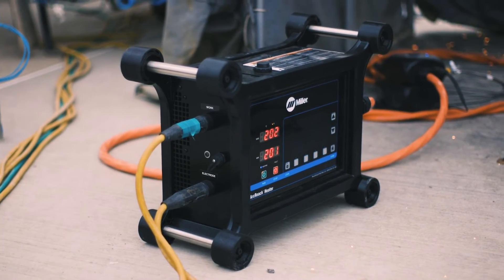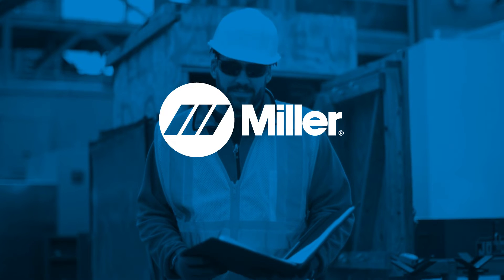And those are benefits anyone can warm up to. Talk to a specialist to see how induction heating can work for you.